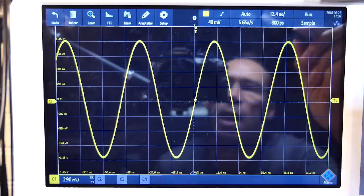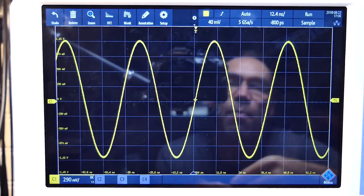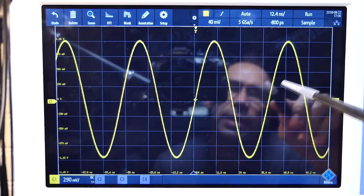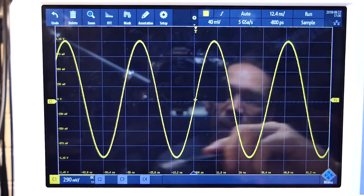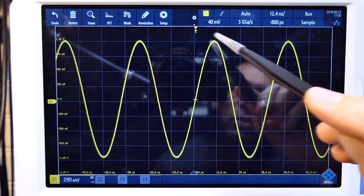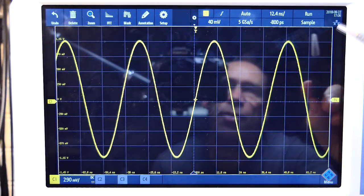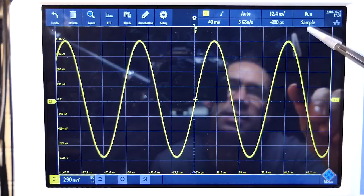Now that everything's fired up, the screen resolution and contrast ratio are absolutely brilliant — very crisp and clear even for small font denoting the periods across the graticules. Note there are 12 divisions across this scope. I believe the Tektronix also had 12, while I think the Keysight was 10.